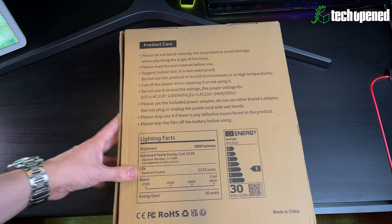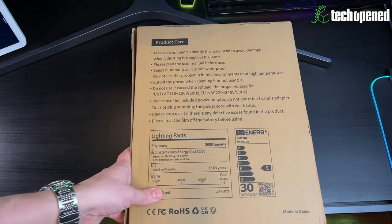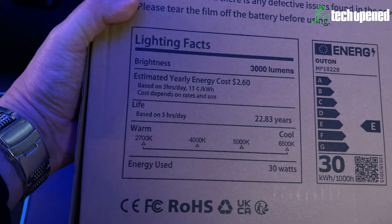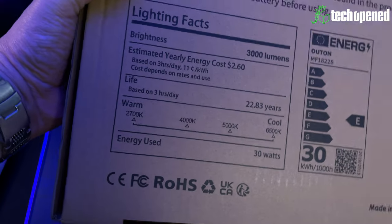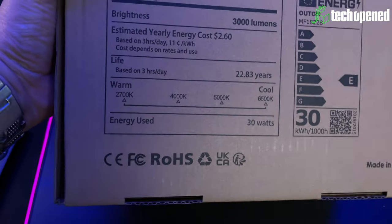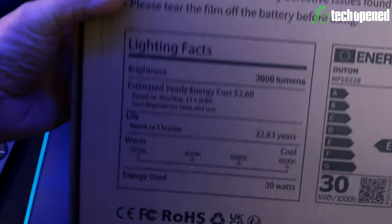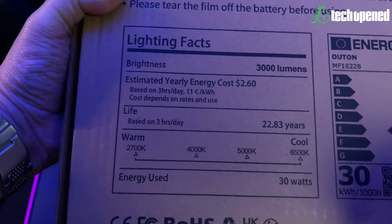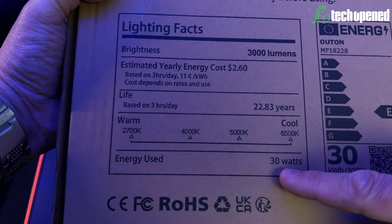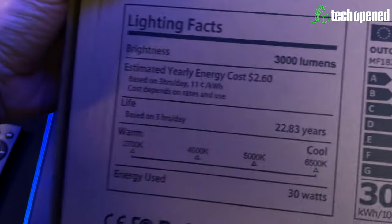Dimming range goes from 5 to 100 percent — anything under 5% is essentially off. Be careful: you cannot use this outdoors, it's for indoor use only. Otan claims over 22 years of use if you're using it about three hours a day. The color temperature ranges from 2700 Kelvin up to 6500 Kelvin. The main light is 30 watts and the LED strip is 15 watts, but they both get really bright — more than bright enough.